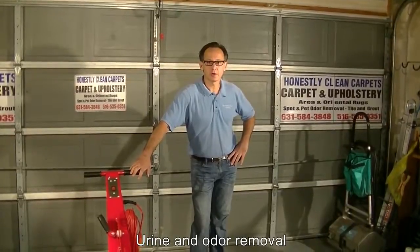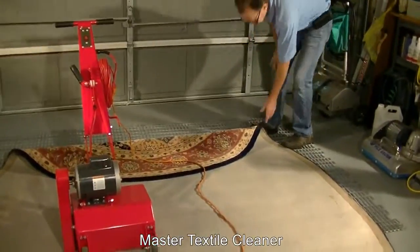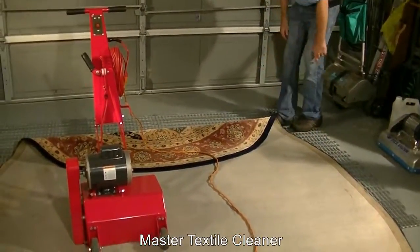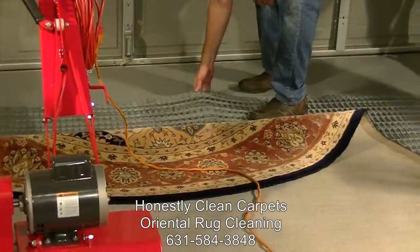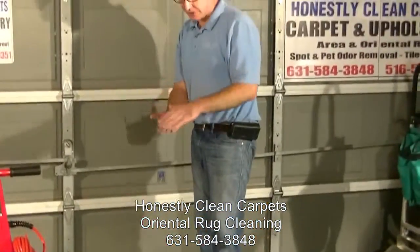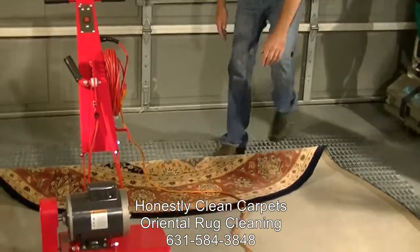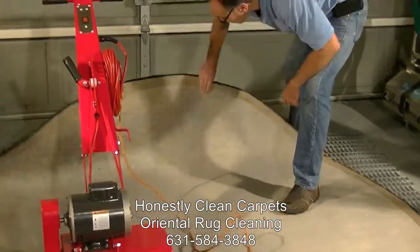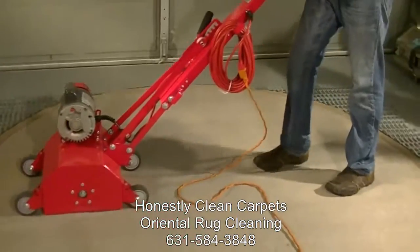Now we're going to use the rug beater and we're going to beat the carpet. We have the carpet upside down. Here's the rolled-over piece with grates against the floor. The concept is that the agitation from the machine agitates the carpets upside down and beats out the ground-in dirt that's been there for any number of years. So we get the machine set up.